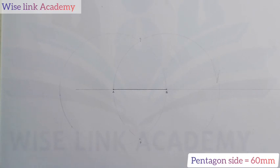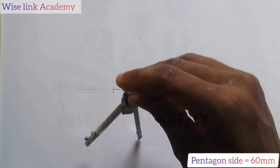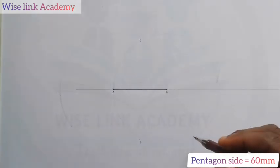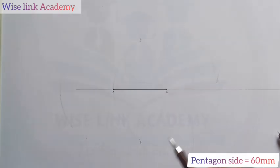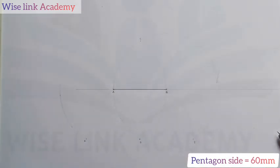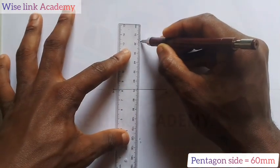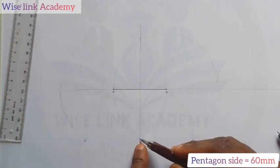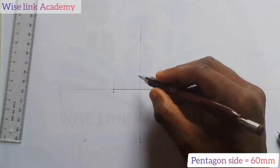Next, with the same radius AB, come to D and draw another circle. Where that circle meets, I label these points E and F. I will then take my ruler and connect C and D together. When I put my compass pin at D and draw a circle, where the circle touches this line is my point G.